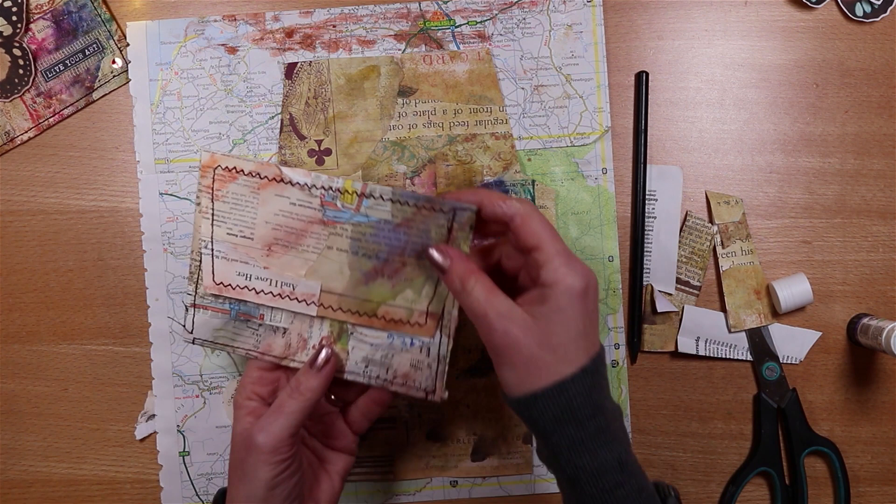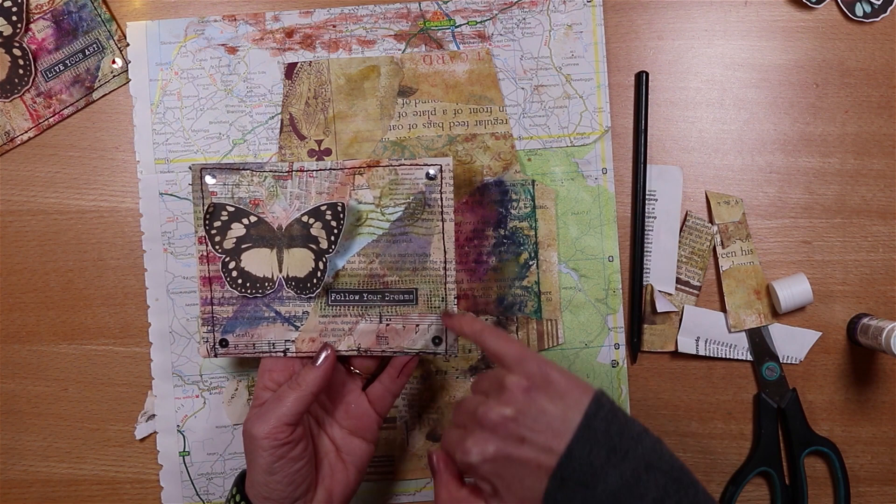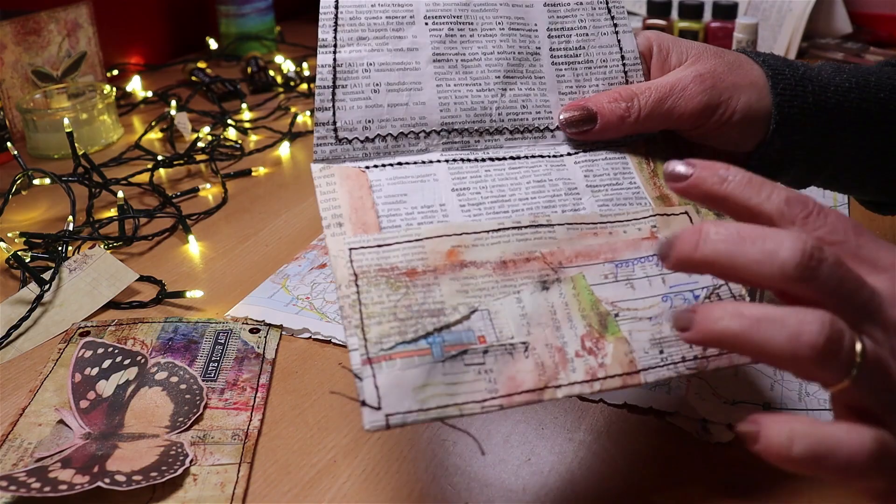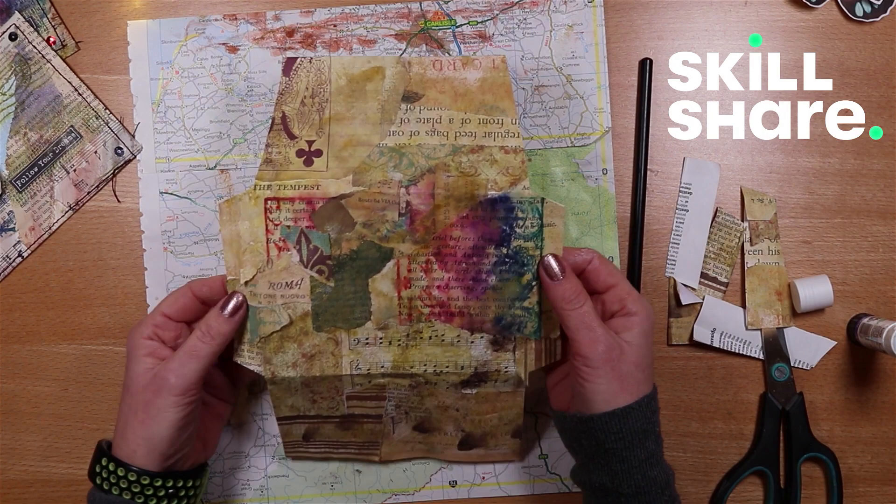That gives us the shape so that I can take my sewing machine and do any form of stitching around. Key to this is a running stitch, or whatever pattern you want to do around the front. I'm going to do a flap and I'm going to do this flap as well. I'll set up my sewing machine and talk you through the Skillshare giveaway as I do that.